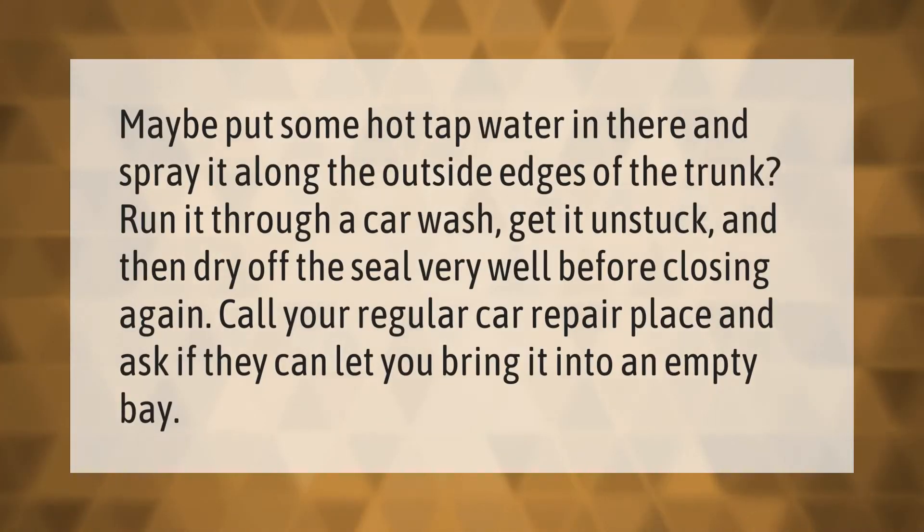Maybe put some hot tap water in there and spray it along the outside edges of the trunk. Run it through a car wash to get it unstuck, then dry off the seal very well before closing again. Call your regular car repair place and ask if they can let you bring it into an empty bay.